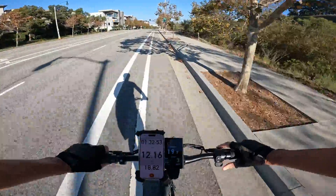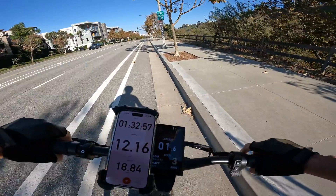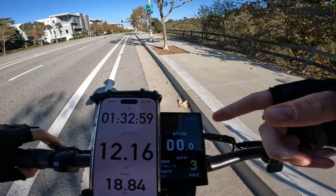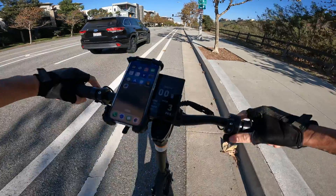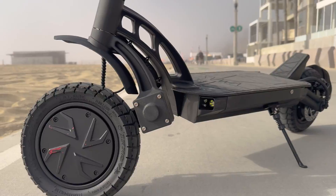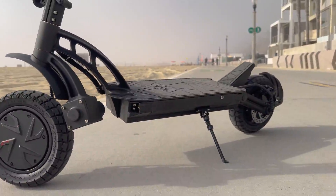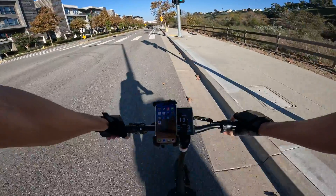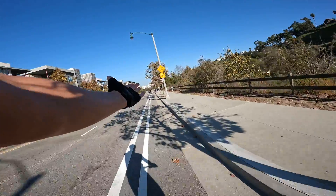Rolling back into the neighborhood at 18.8, almost 19 miles, hour and a half of ride time, and showing 38-40% battery remaining. Realistically, I'd probably get about 30 miles mashing on PAS3 as a 200-pound rider on this scooter. If you want to grab one, click the link below in the description box to check out the company website.